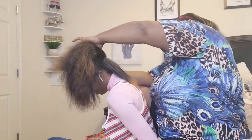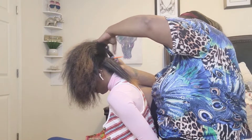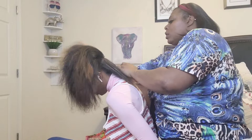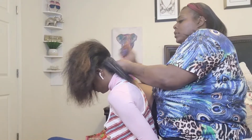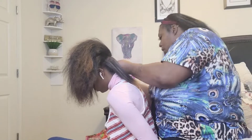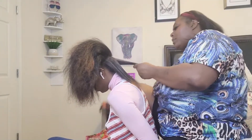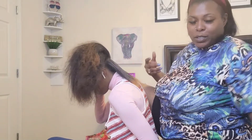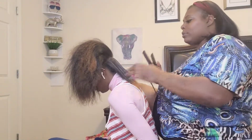Comment down below and tell me what y'all want to see me do, because I do want to put the kids on the channel sometimes. But they be so wishy-washy — some days they want to be on there and some days they don't.